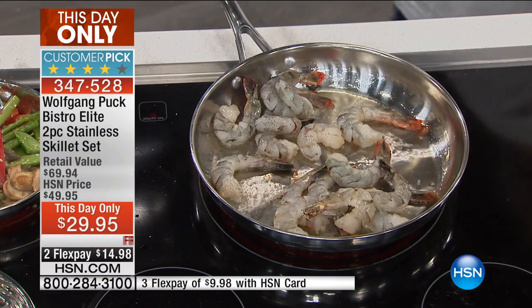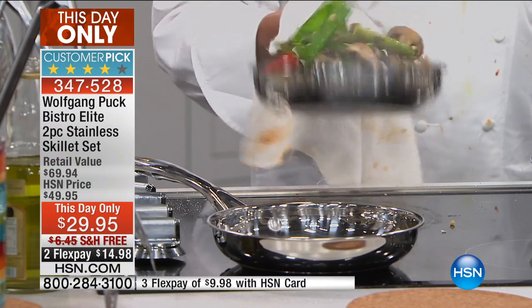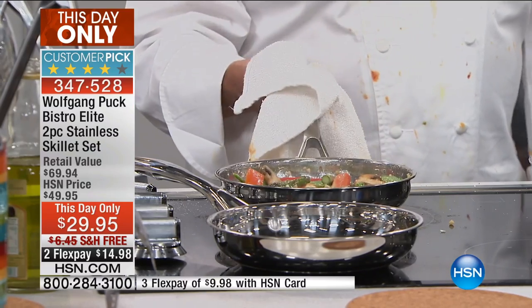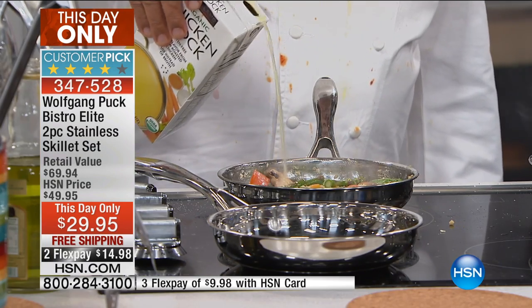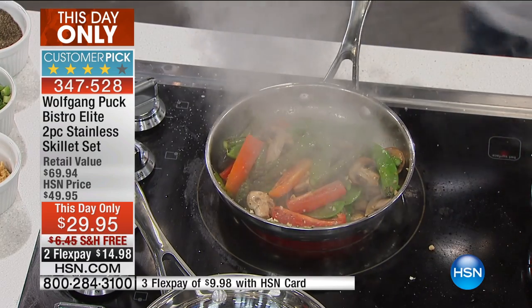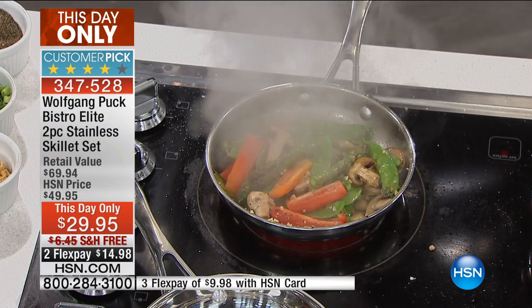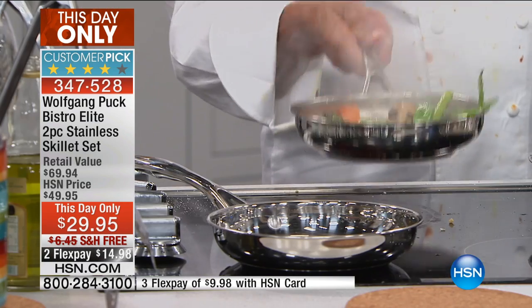Watch how many seconds it takes to make this dish — that's what I love about cooking at home. Nothing really takes a long time. Chef, over the years you've worked with probably every pot and pan out there. What makes yours really different and special? Well, let me show you what makes it so good. There is stainless and stainless out there, and you can cook with high heat — that's what I love.